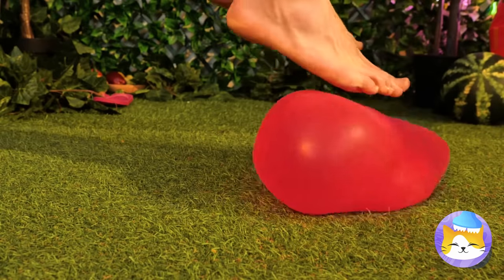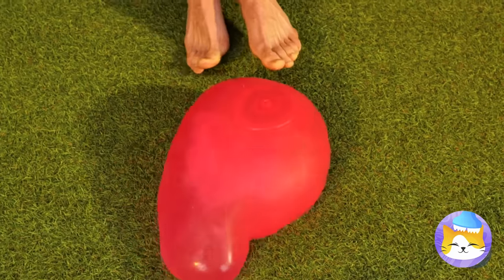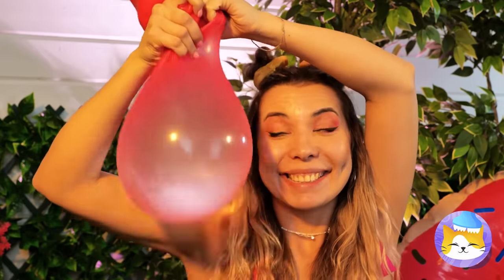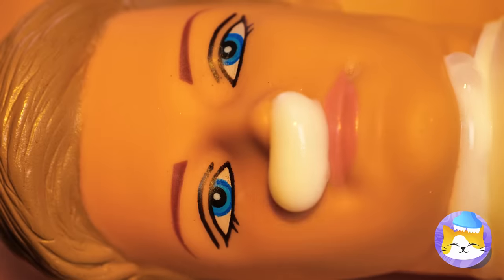Guess we don't need that new trampoline. You want to do jumping jacks or jog in place? If this was any bigger, we could play hopscotch. Now let's try picking it up — it's so bouncy. Did you break it? I guess that's where Ken dolls come from. Is that permanent marker? All we need is the head for now — Ken is going to help us with sunscreen.